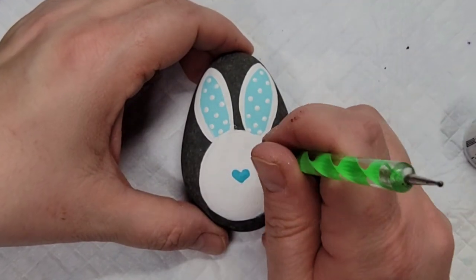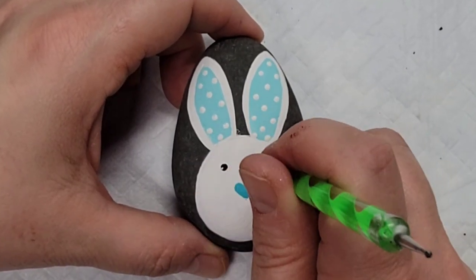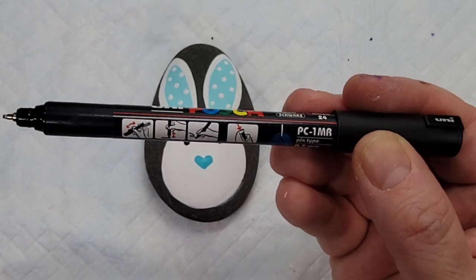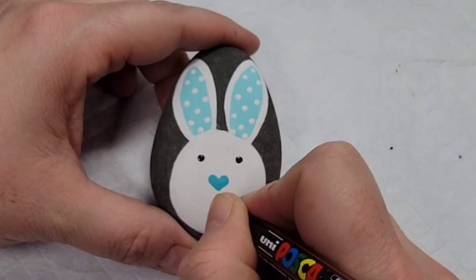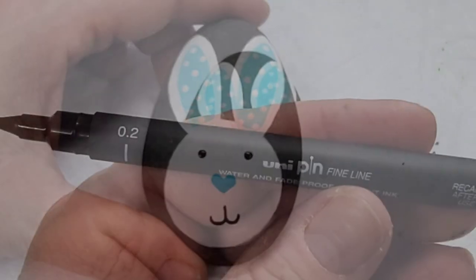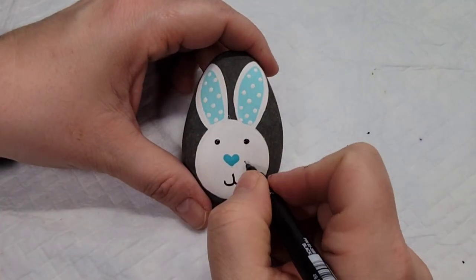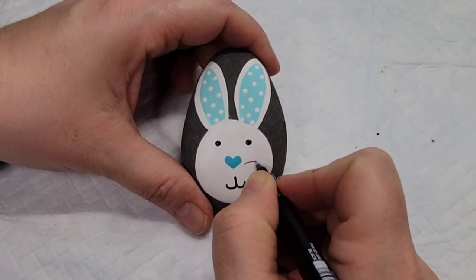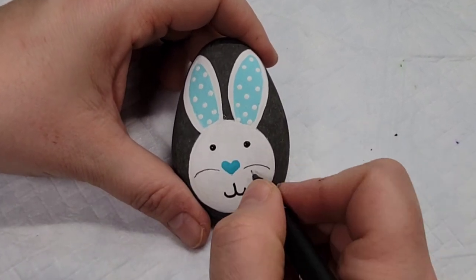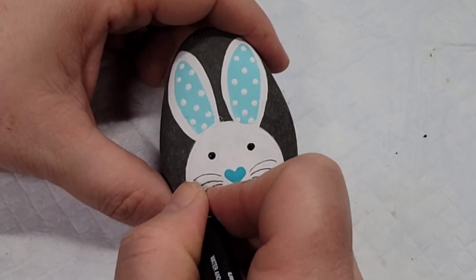Now I'm going to take a dotting tool and do two black dots for the eyes — not super huge, just very simple black dots. Then I'm going to come in with the Posca PC 1MR paint pen to draw the little mouth, which is just two curved lines, and then back with the 0.2 uni pin fineliner to create the whiskers. I'm angling some thin lines out from the little heart-shaped nose — the fineliner is nice and thin, which is good for whiskers compared to the mouth lines.